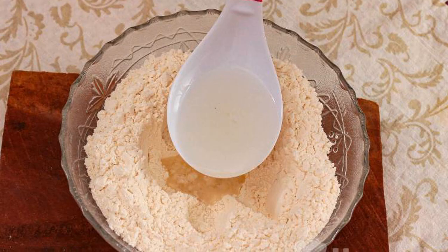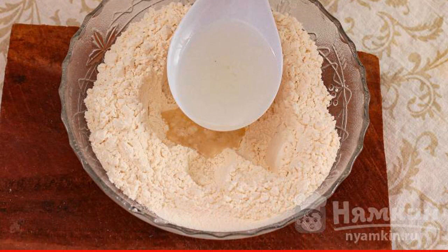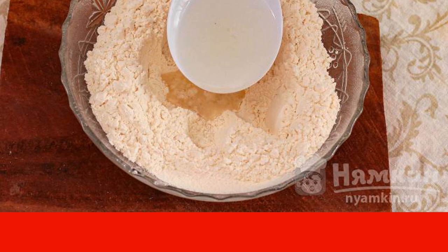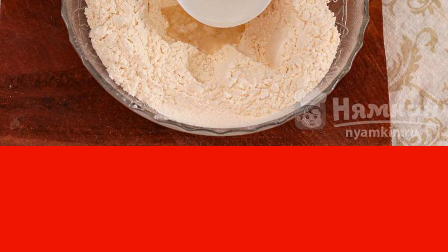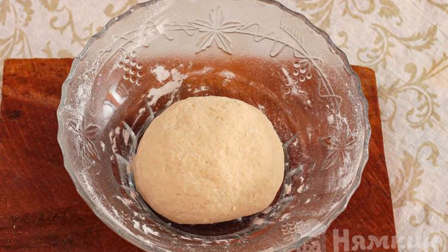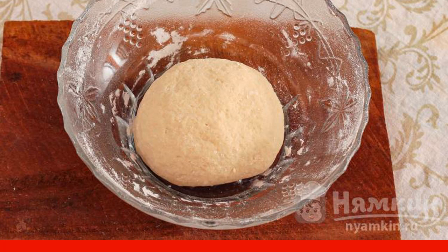Half an hour before readiness, salt to taste. After about an hour, we start making dumplings on the custard dough. It does not take as much flour as with warm water, and the ready-made dumplings do not stick together — they do not need to be sprinkled with flour after rolling. Sift flour into a bowl, put salt, mix and make a recess in the middle. Pour boiling chicken broth, pouring flour from the sides of the bowl. Quickly knead a dense dough, about like a dumpling dough or a little steeper.